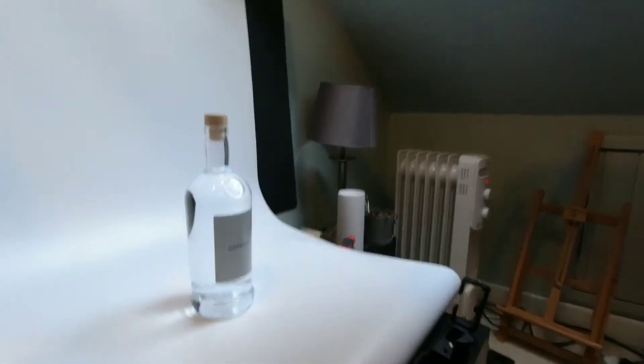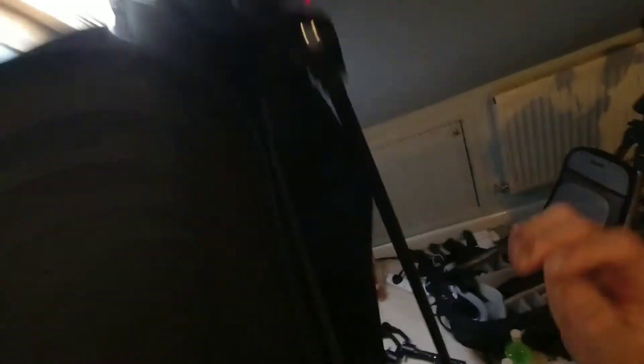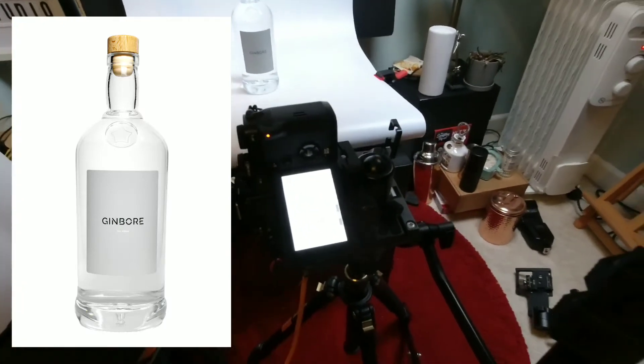I've got my setup here today. Lots and lots of jib bottles. And just put that on. And this is what we get.